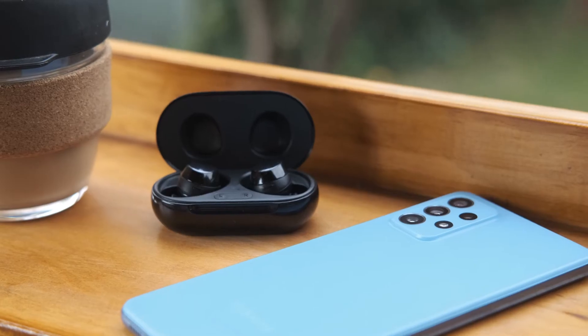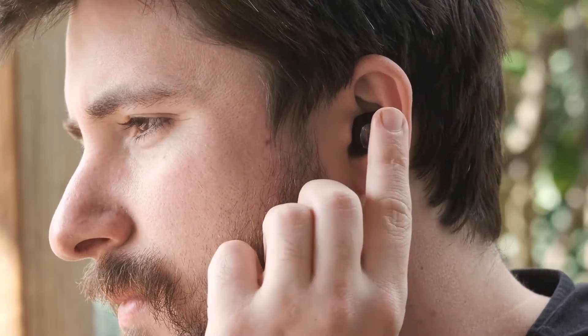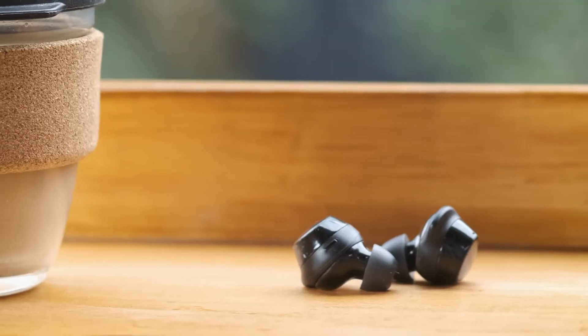Overall I just cannot recommend the Samsung Galaxy Buds Live while the Plus are on the market. They're more comfortable, easier to control, sound almost as good, and are so much cheaper right now. You do not need to buy these when there are better options on the market, Samsung-made or not. Your ears and wallet deserve better.